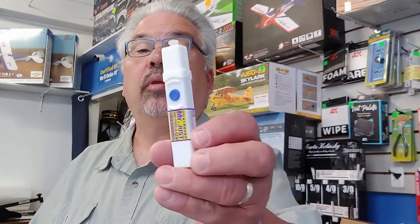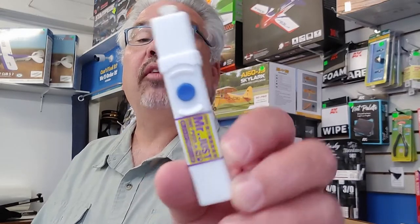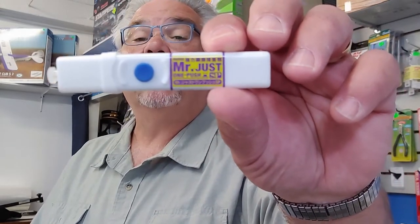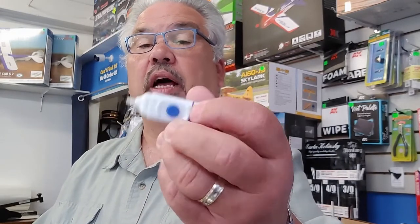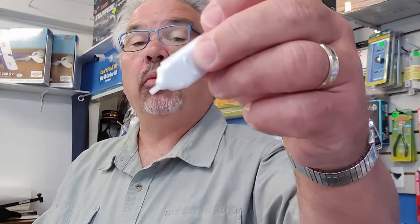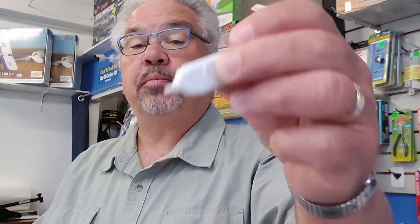What we have in effect is a cyanoacrylate, or super glue, that comes in this groovy little dispenser. There's a little button on the side — you place it where you want it, you press the button, and it dispenses one drop. This is thin, very fast CA. So you could put it in say your joint of your fuselage, hit the button, and it'll run down the seam.